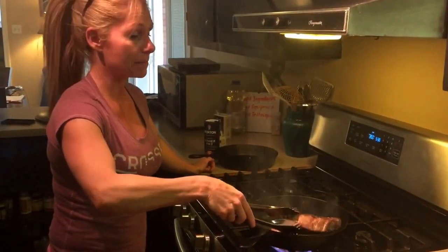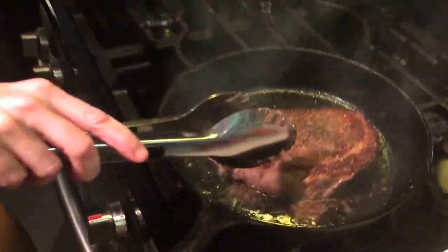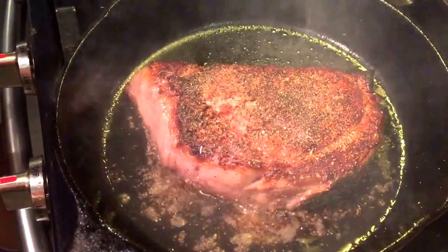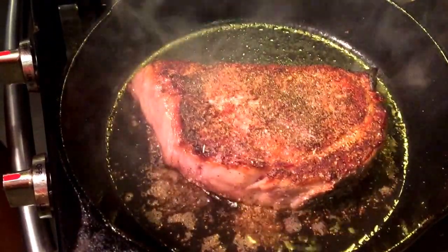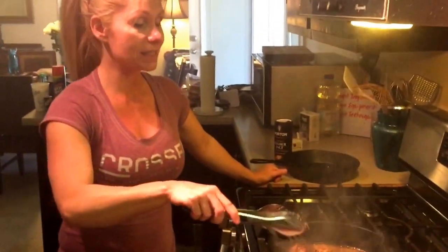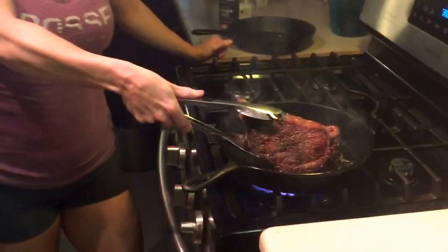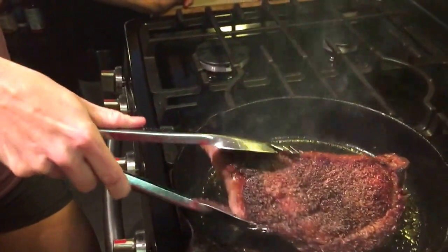It's time to flip. Look at this crust we built up — that's what we want. We want it to be nice and dark and brown and tasty. That's where all the flavor is. That took about seven or eight minutes to get that crust on there. I'm going to not only sear this on either side of the steak — I'm also going to flip it up on its edge and hold it with tongs so I can get a crust developed on the edges as well.